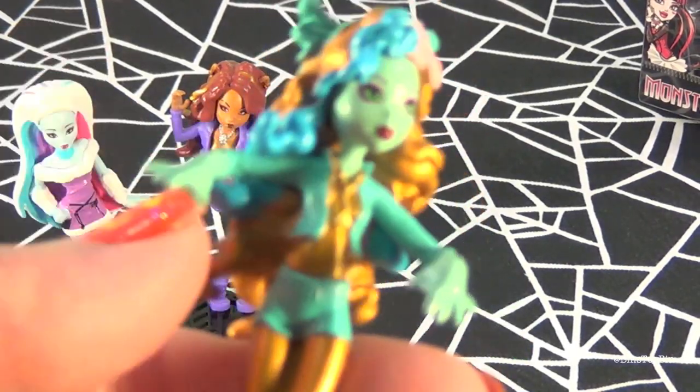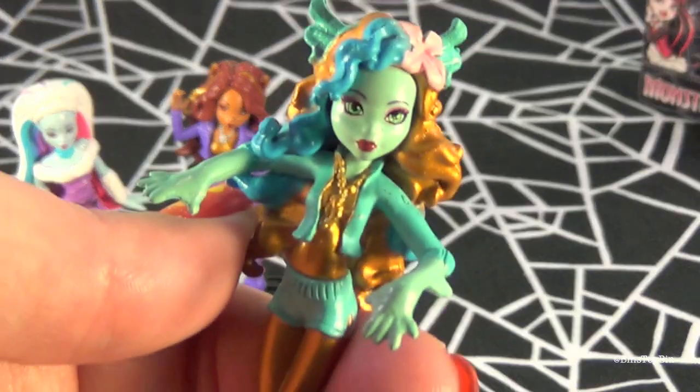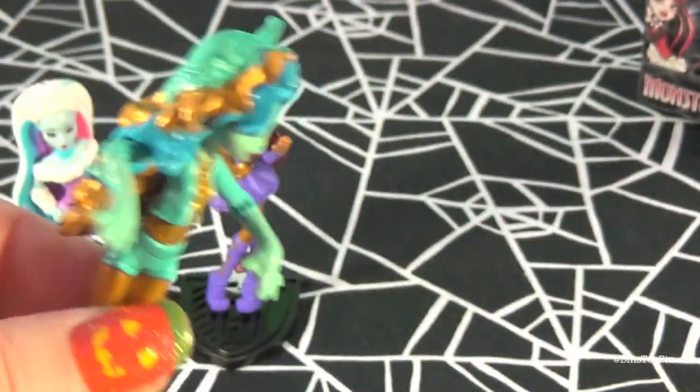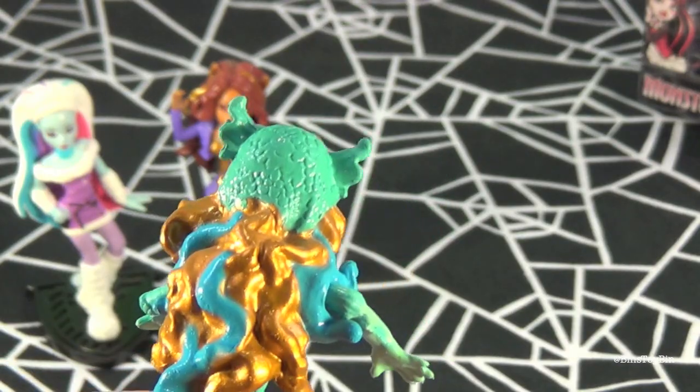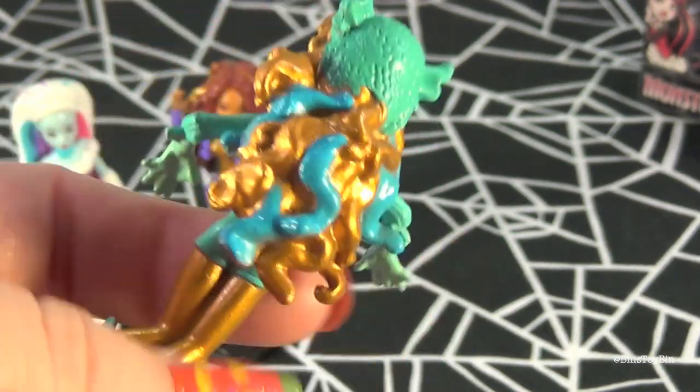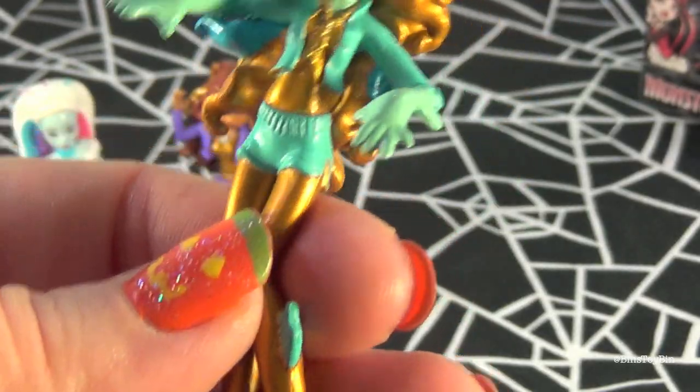Next up we have Laguna. Here she is. Her hair looks cool too — it's like this metallic gold color. It's really cool. Yeah, I think I really like what they did with her.